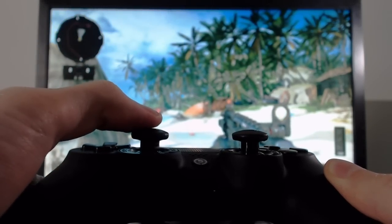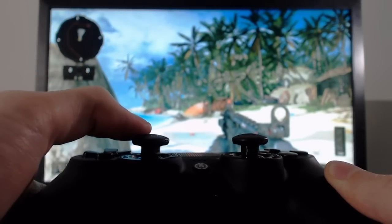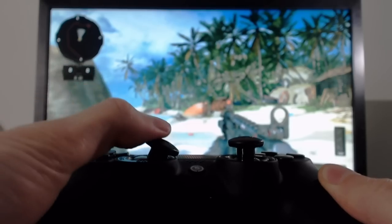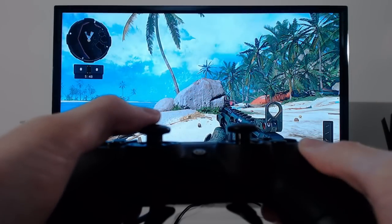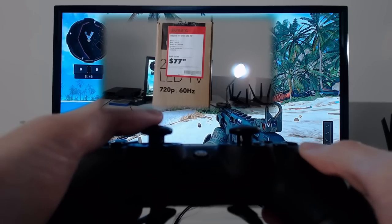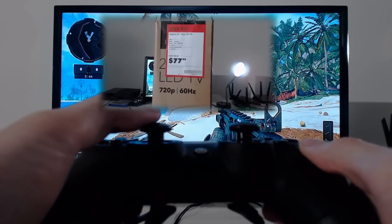What's up everyone? Welcome to another video. Hope you guys are doing amazing today. This is going to be a short comparison video between a BenQ RL series gaming monitor and a $70 TV that I got on the clearance section at Best Buy.